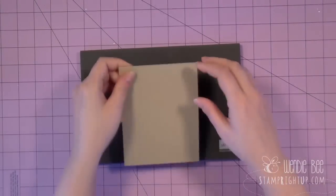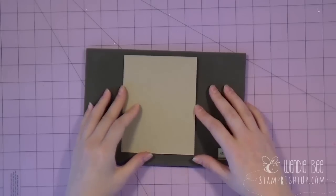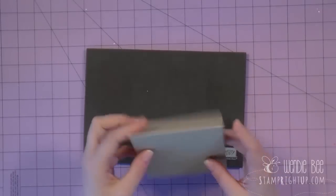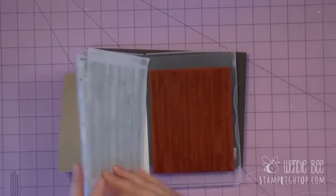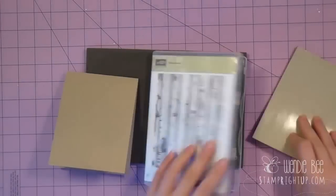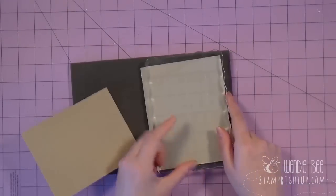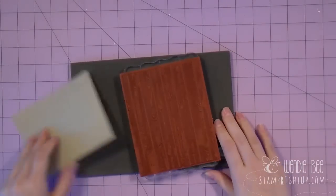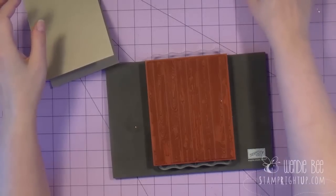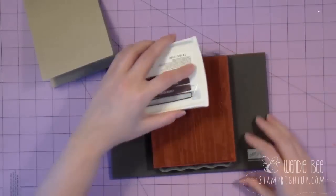To start with, we're going to be using our crumb cake base. All the measurements and all the card stock you're going to need can be found on my blog — it's in the comments below. We're going to use the crumb cake base that you've cut. We're going to start with the hardwood background stamp. I love this stamp and as you notice I don't have a sticker on the back. I find that all of my clear mount stamps stick better when I actually don't apply the sticker to them. I've got the stamp laid down, I'm going to apply the block and flip it on its back and leave it like that. I'm going to start with the chocolate chip ink pad and ink up my stamp, leaving it on its back.